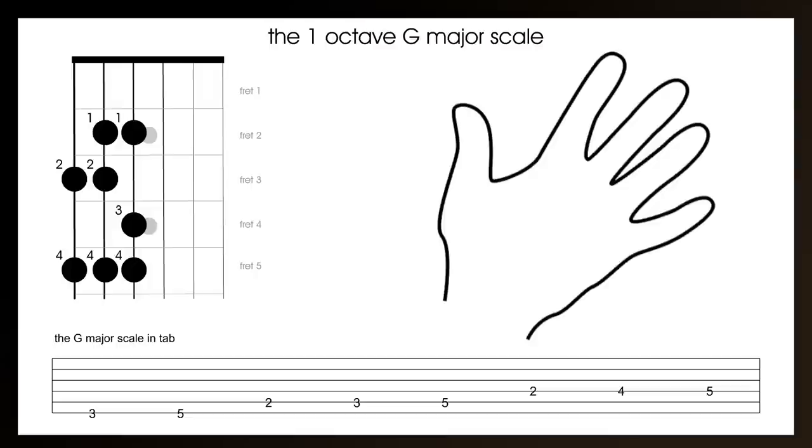Okay, here we go. Play the third fret of the bottom E string with the second finger. Play the fifth fret of the bottom E string with the fourth finger. Play the second fret of the A string with the first finger. Then play the third fret of the A string with the second finger. Play the fifth fret of the A string with the fourth finger. Now play the second fret of the D string with the first finger. Now play the fourth fret of the D string with the third finger. And finally, play the fifth fret of the D string with the fourth finger.